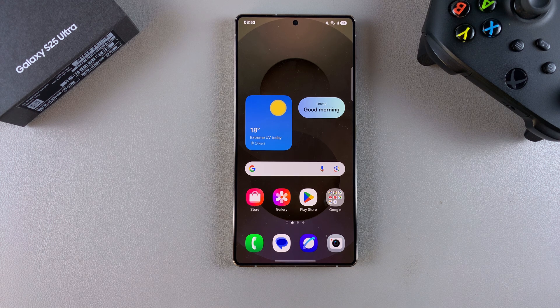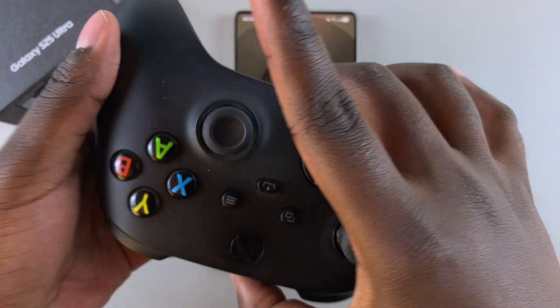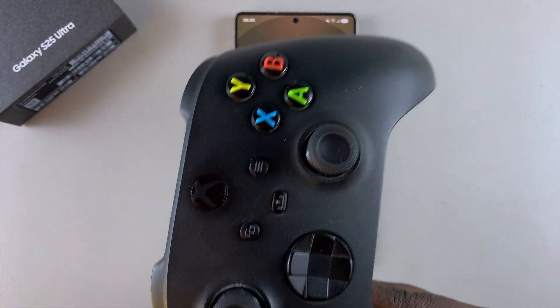In this video, you'll learn how to pair an Xbox controller to your Samsung Galaxy S25.